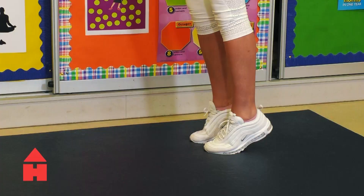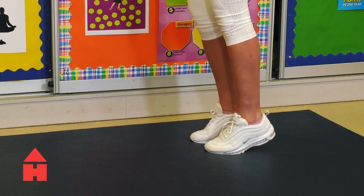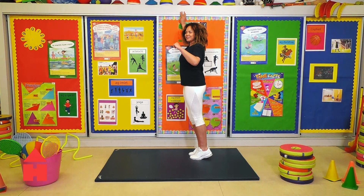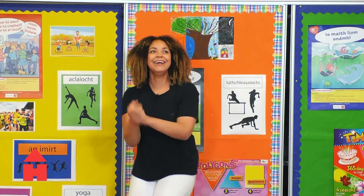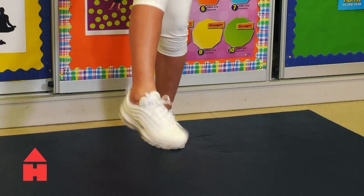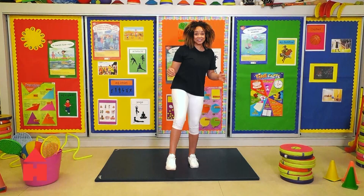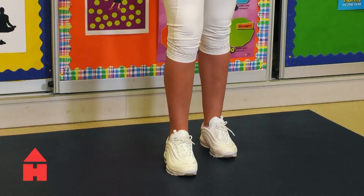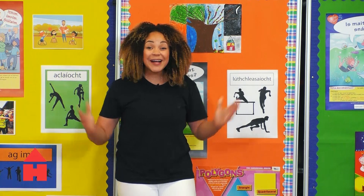I'm feeling this. Can anyone else feel their calves just burning? I love it. This means we're building muscle guys. Nearly there, keep going. Push through. Positive mental attitude. And we're done. I'm going to shake that one out. Did you feel the burn right here in our calves? Like we really are building muscle.